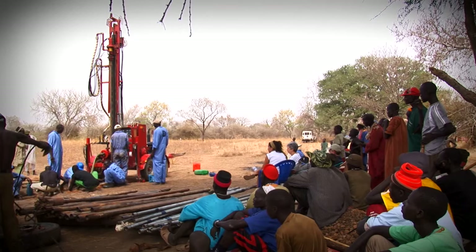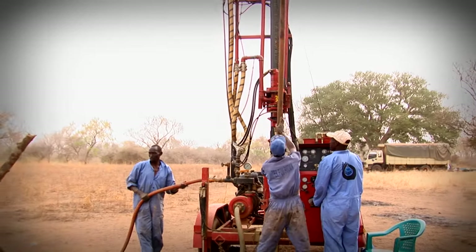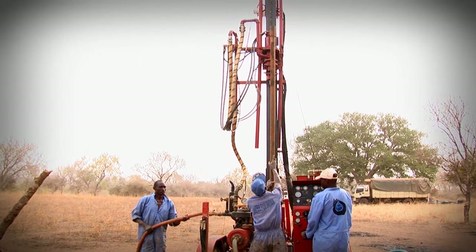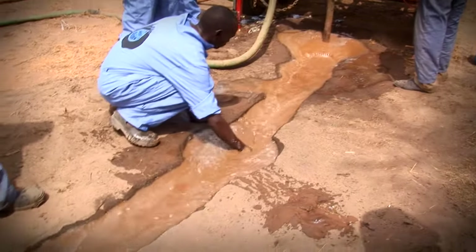The drilling takes many hours. The drilling is going well. Water flushes out the earth as the drill digs deeper.